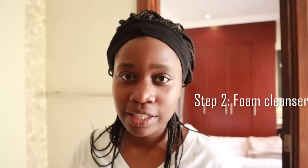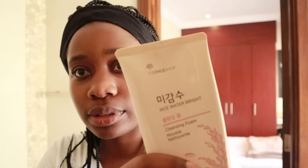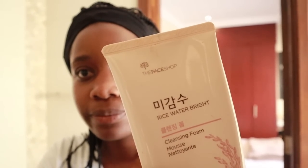For the second step, we're going to use a water-based cleanser. What a water-based cleanser does is remove debris — actual dirt from the day, like dust and stuff that layers on the skin. I like to use this one by The Face Shop, another Korean brand. This is a rice water cleanser. I've been using it for years. It does well for me — it's not too strong, it's quite gentle on the skin.